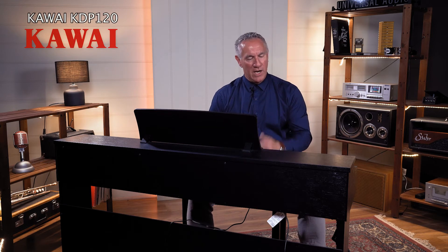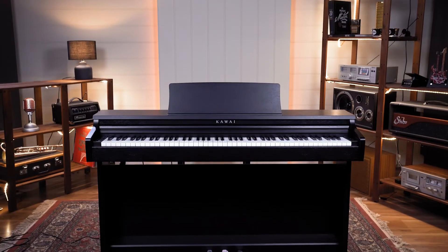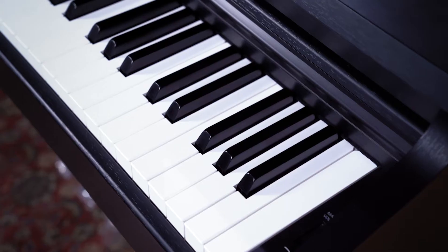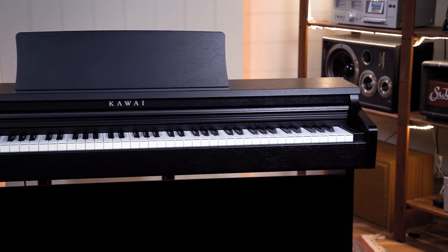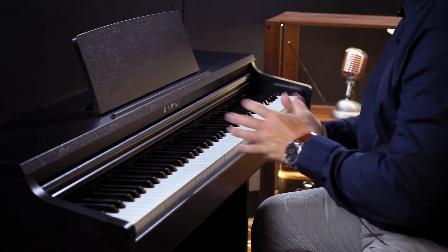Next we have the Kawai KDP-120 — a wonderful machine from Kawai. As you know, Kawai is an amazing manufacturer that only makes pianos and only concentrates on what they do best, which is a big calling card for this quality instrument. The KDP-120 has an 88-note weighted keyboard with a really nice feel, a standard but very high-quality cabinet, and around 15 sounds selectable via the function button. Like the others it has a fantastic app — the Kawai Piano Remote app. Notably, this is the first of the Bluetooth models here; Bluetooth MIDI is an amazing thing and makes connecting very easy.